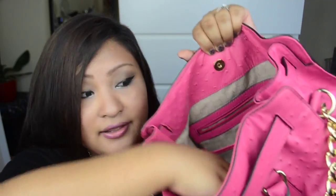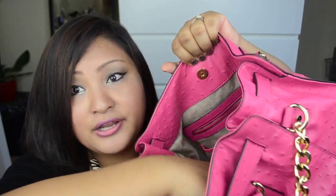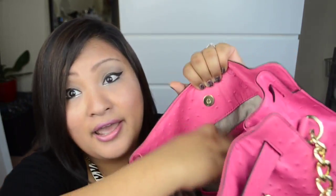Now let's see inside the bag. Inside there is MK printed all over in a cream-colored cloth lining. There are four little pockets inside where you can keep your mobile phone, tissue paper, lip gloss, whatever you want. There is also a zipper inside the bag with the Michael Kors label on the zip pull.